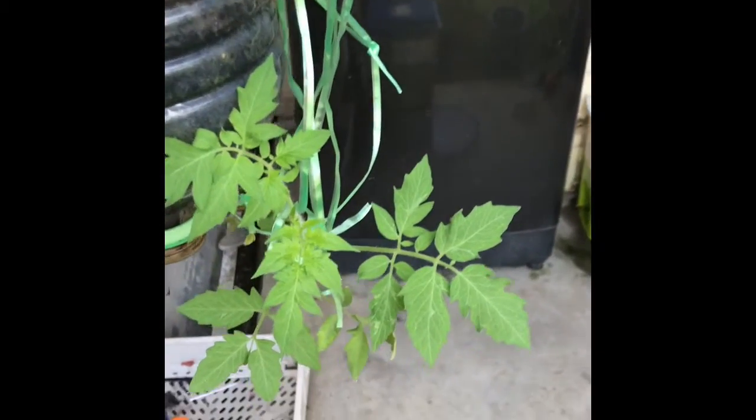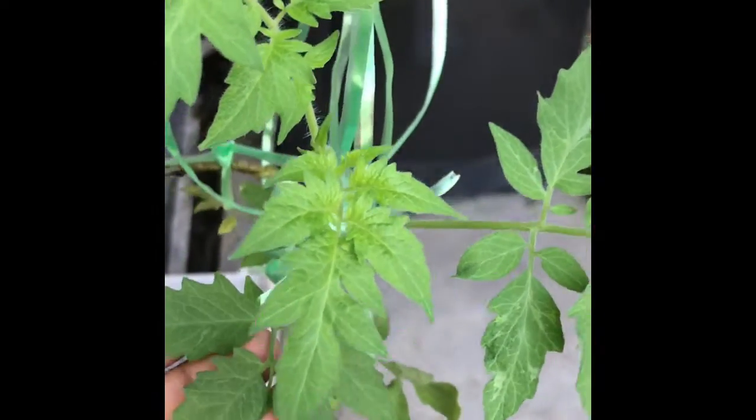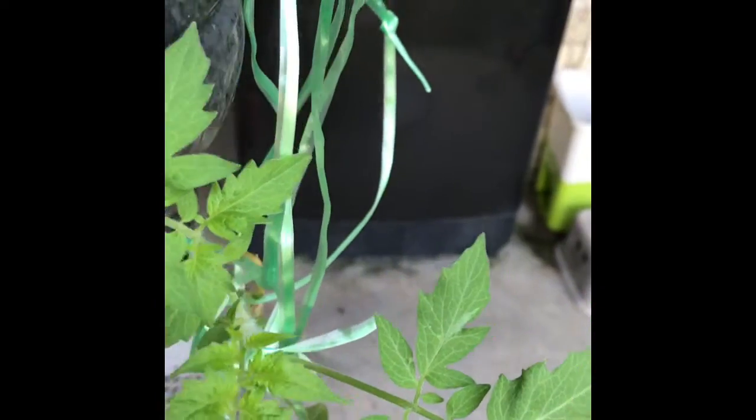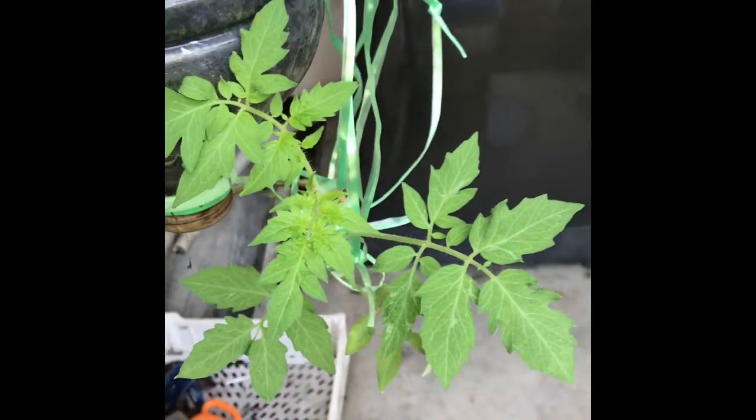Anyway, here's the tomato tree now — it's about two months old. It's growing very well, as you can see. The leaves are nice and green. It's coming along very well, growing upside down from the mineral water bottle.